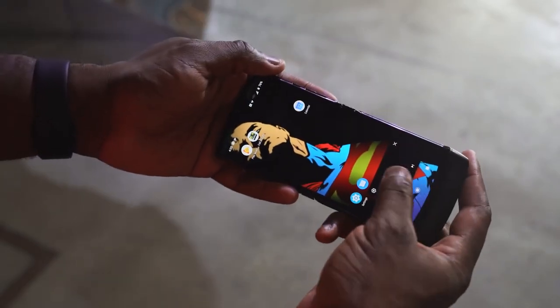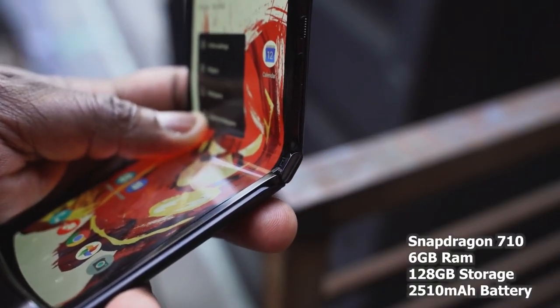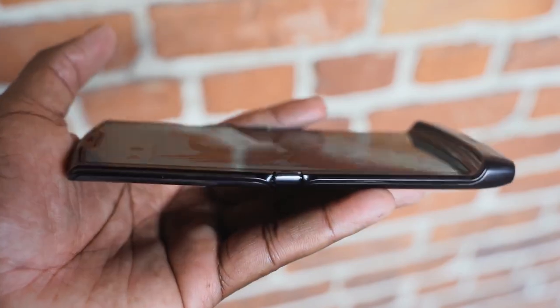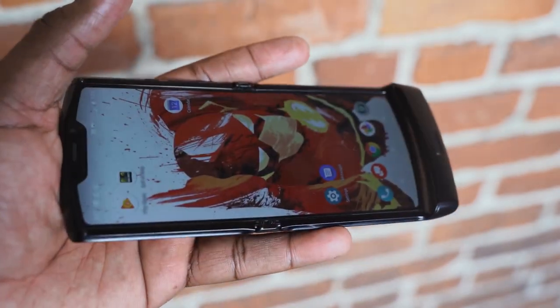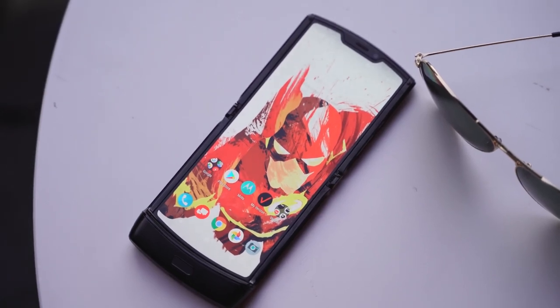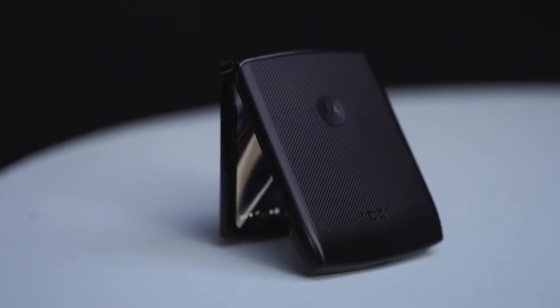This is powered by the Snapdragon 710 processor. So this is not, of course, your top tier processor, but Motorola is focusing on design and functionality. A lot of the components are packed into the chin, where you have the speaker, a USB Type-C port, and your antennas as well. It's powered by the Snapdragon 710, as well as six gigs of RAM in the device.